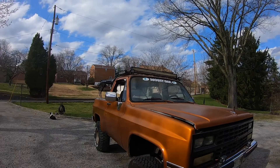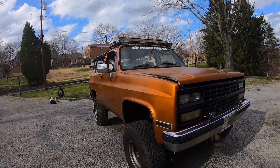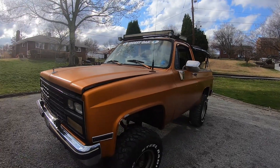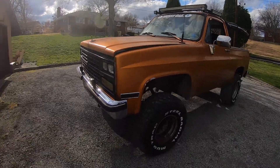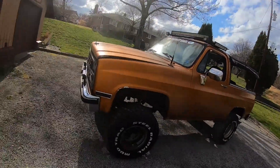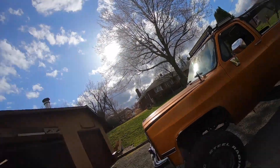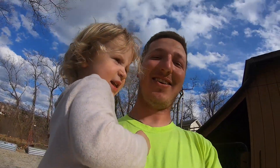I will be posting videos as I work on this truck and hope to have some fun with it. Hopefully it gives people ideas or inspiration, because I know I get that when I watch videos of guys rebuilding vehicles. So if you enjoyed this, follow along for more of the truck build and we will see you next time. Bye!